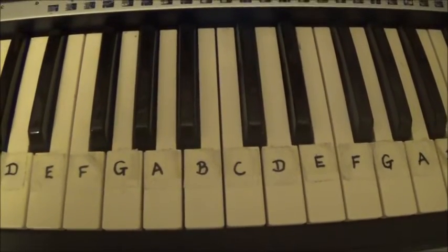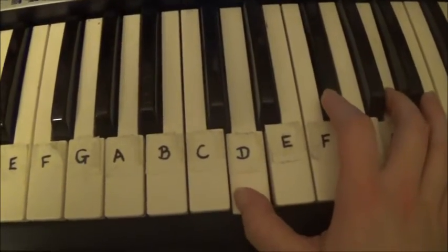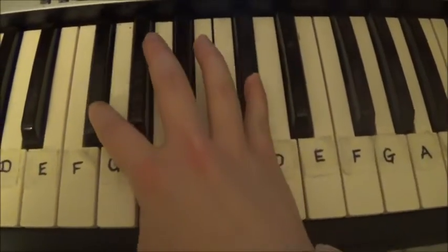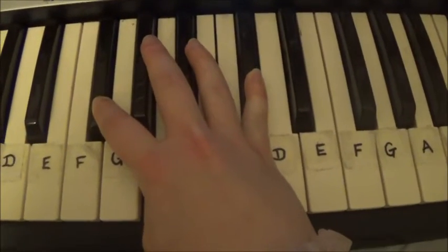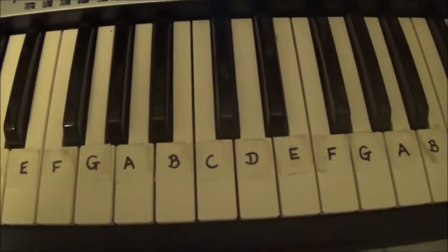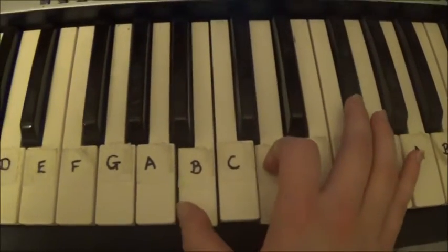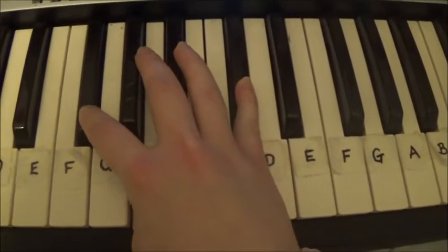So for the verse and pre-chorus, you do D, B, F-sharp. And then for the chorus and the instrumental sections, you do D, B, F-sharp, A.